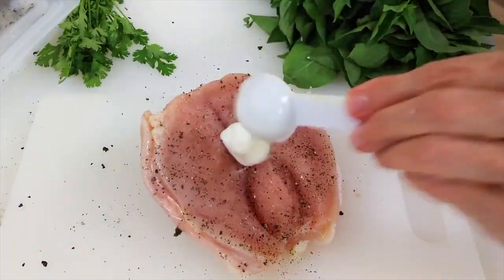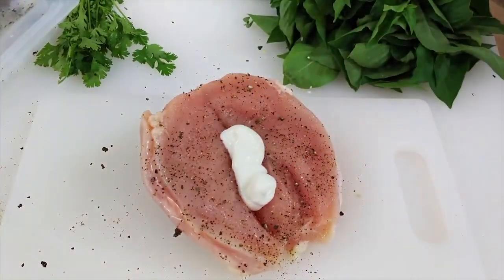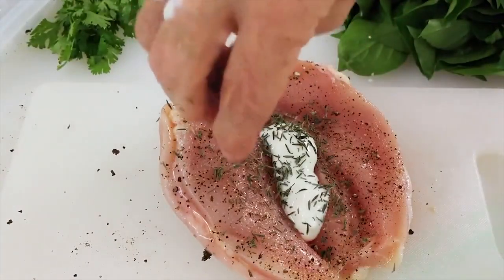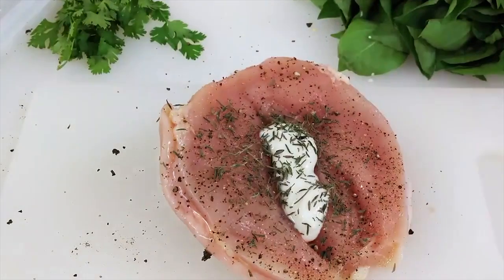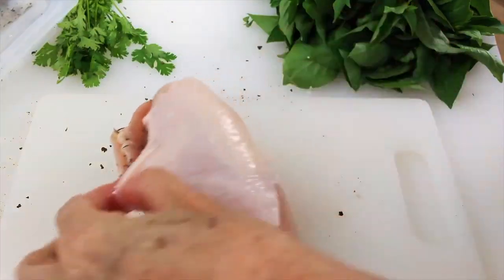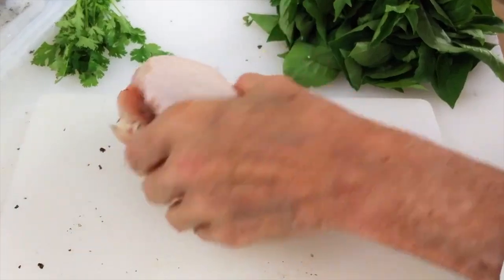Then I'm gonna add some delicious pepper, a tablespoon of yogurt on each one, and a mix of dried herbs — I have some thyme, oregano, and rosemary from my home herbs. A little square of turmeric, and I close my chicken breast.